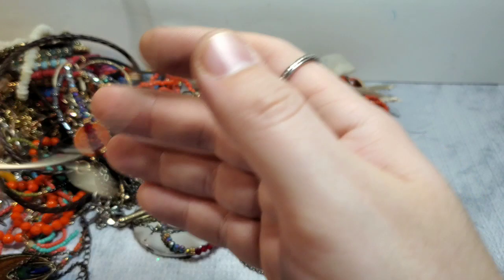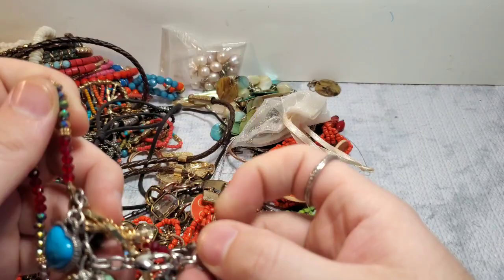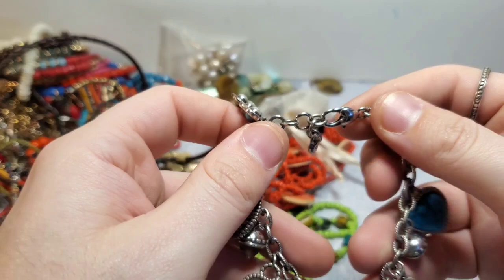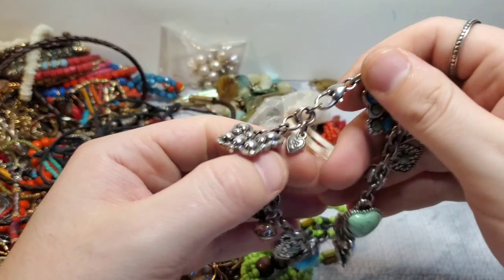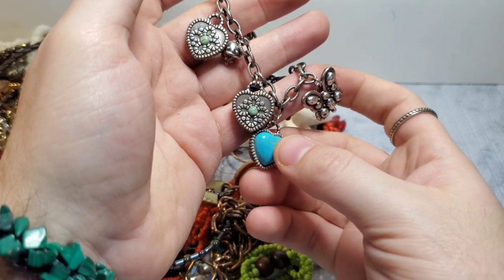Guys, this box is so amazing — this might be my favorite box. Oh my gosh — this is Brighton! Yes, it is. We have a heart clasp and the Brighton bee. And this is a stunning, stunning Brighton faux turquoise heart bracelet. It's a little butterfly and a little heart — another heart, another butterfly, another heart. I might keep this one too.